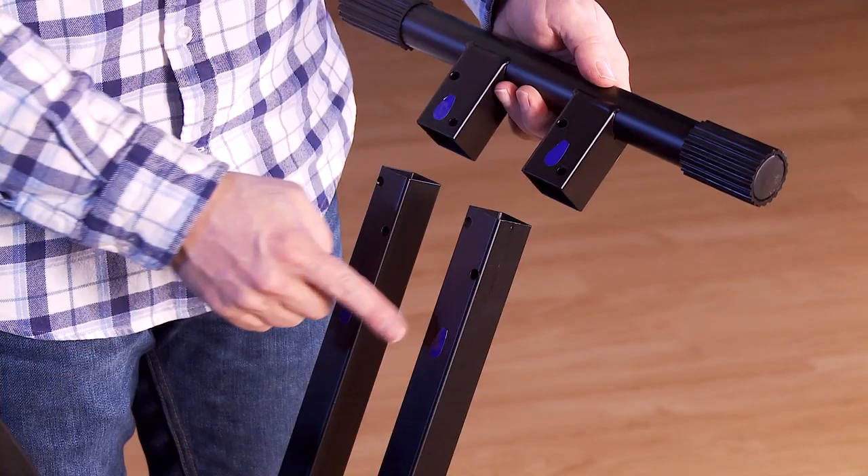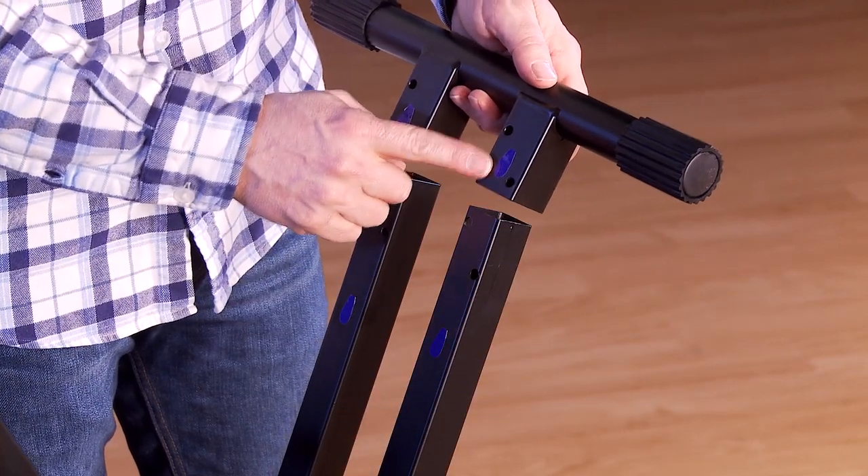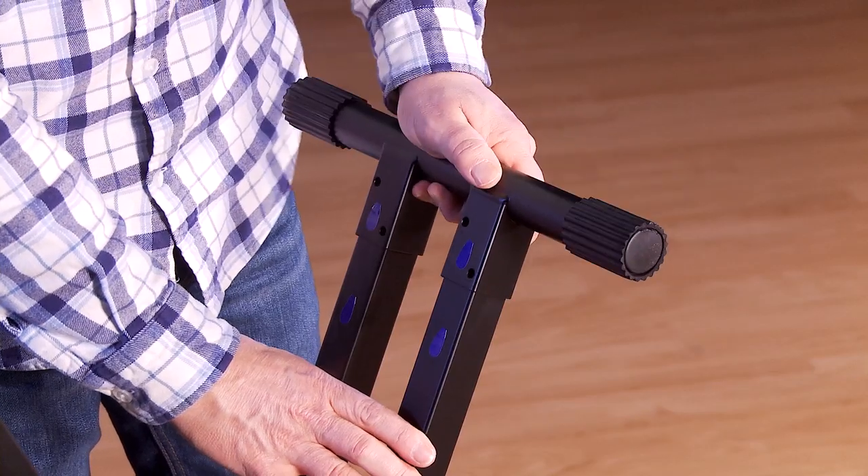Now let's attach the arms. Line up the blue stickers on the frame with the blue stickers on the arm.